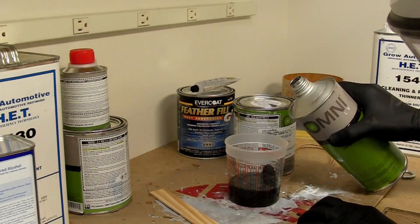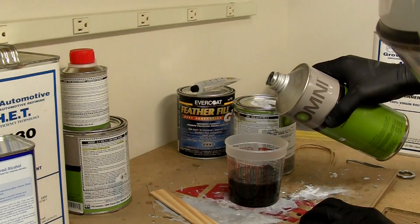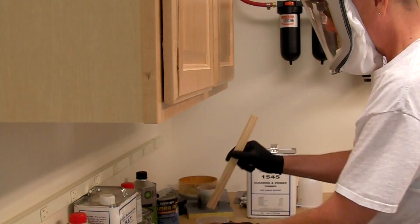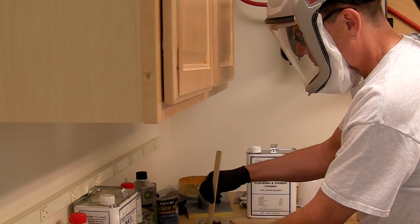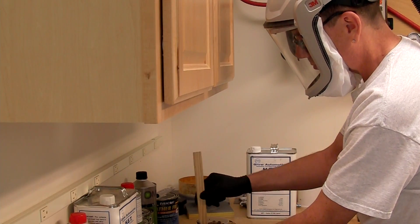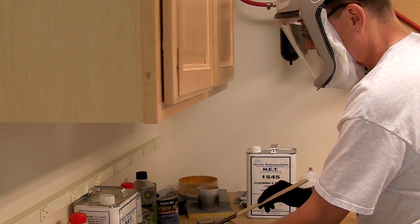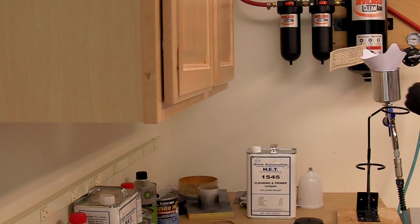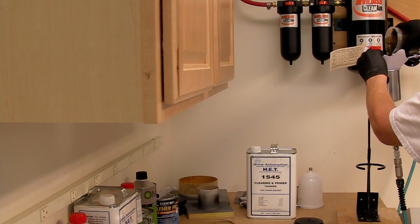When mixing paint, make sure to get the right ratio — typically each stage uses a different ratio. For this system, the base coat is 1 to 1 with reducer. You also need to thoroughly stir the paint, which is why it's nice to use a cup substantially larger than the amount you're mixing. We definitely want to use a filter in this case to make sure we avoid any little particles or foreign substances getting into the paint.